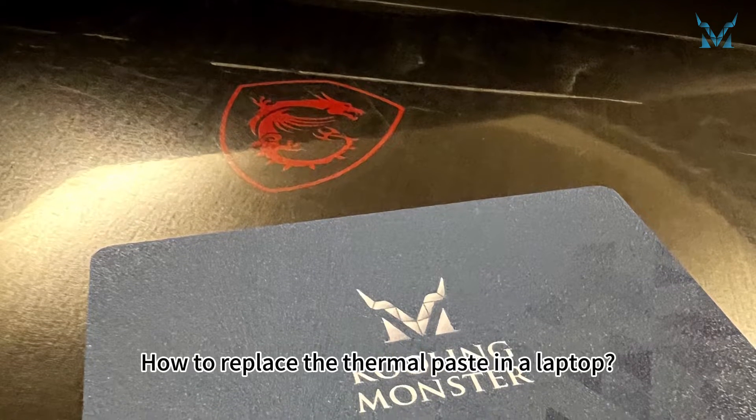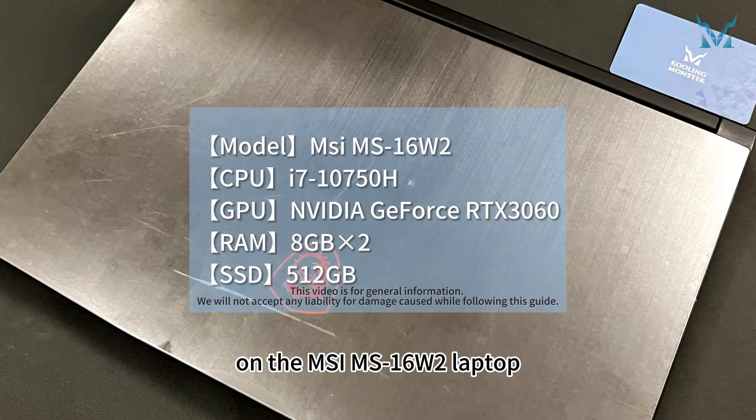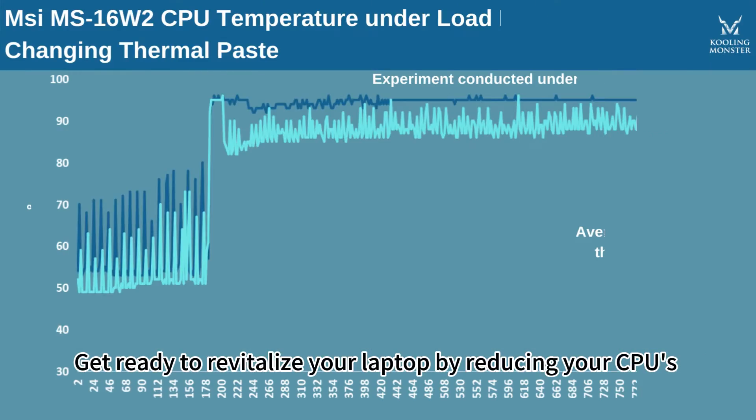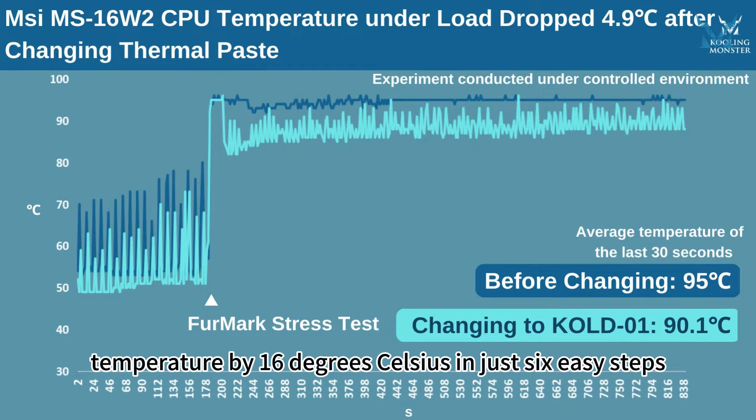How to replace the thermal paste in a laptop. Today, let's replace the thermal paste on the MSI MS-16W2 laptop, as our followers have requested. Get ready to revitalize your laptop by reducing your CPU's temperature by 16 degrees Celsius in just 6 easy steps.